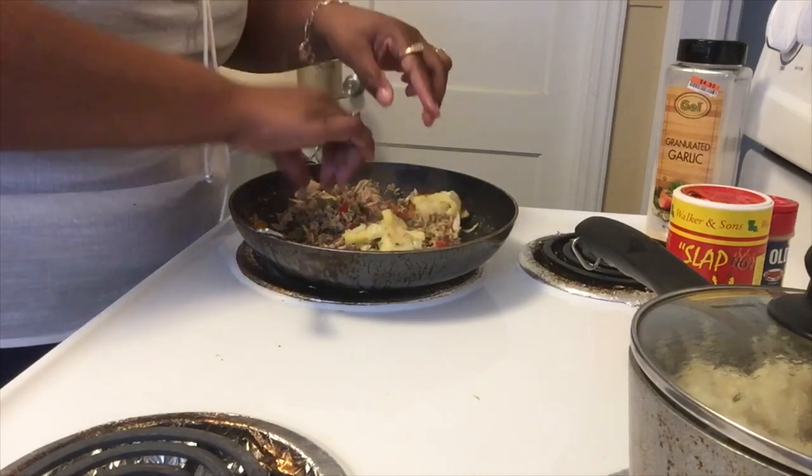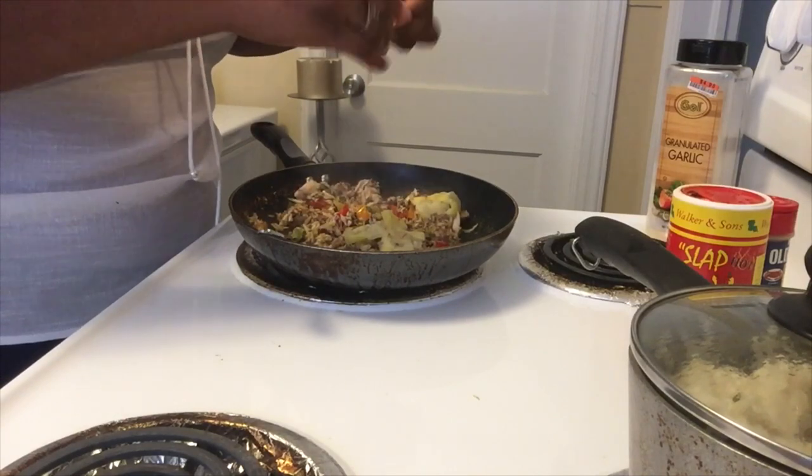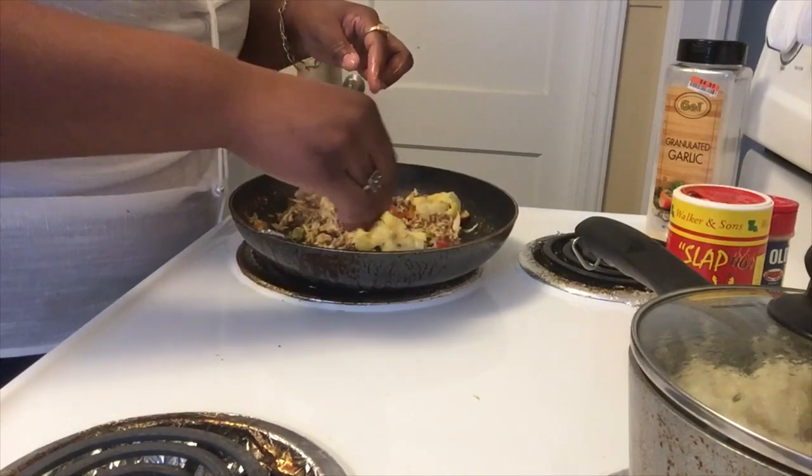Let me squeeze some of the juice out of this lemon. If you've ever had fish with lemon then you know it's going to give it a better taste. I'm just going to leave the lemon slices in now.